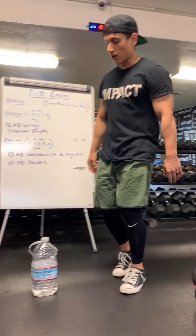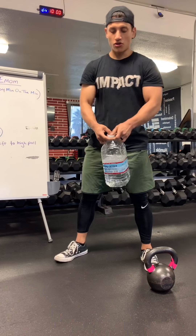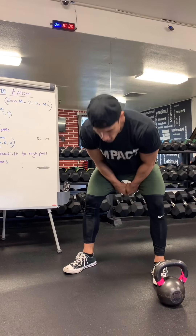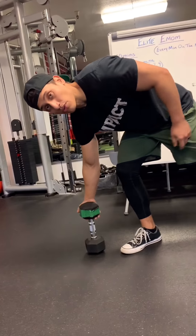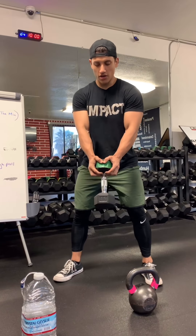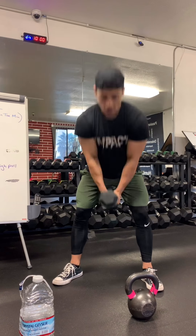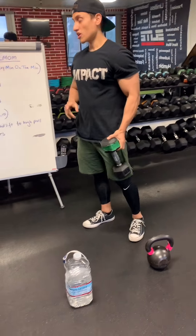If you do not have a kettlebell, that's perfectly fine — go to 7-Eleven and grab yourself a water jug. The more water you fill it, the more resistance you're going to have. Hold it by the handles, same concept: swing back, swing forth, right to eye level, 12 of these. If you have a dumbbell, grab it by the top or by both handles, swing back and forth — same concept, hinging at those hips, straightening up, tightening those glutes. 12 reps.